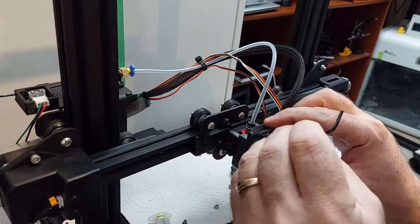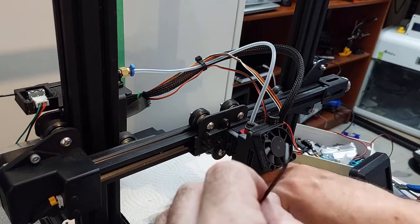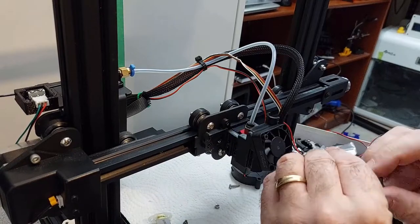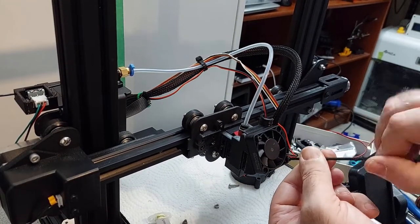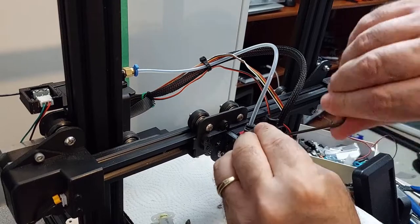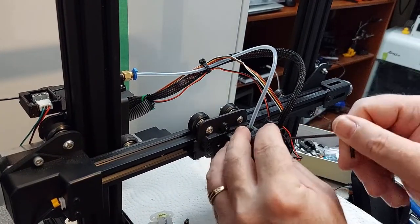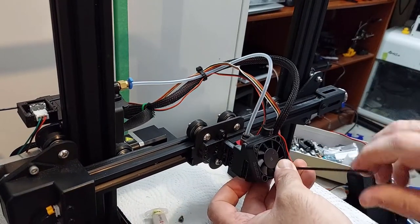Now we're going to reassemble the hot end cooling fan. Make sure your sticker is facing towards your hot end, not out. I'm using some M3s because the screws that came with it don't fit — at least the screws I had. I'm using some M3 12s here to mount the fan, and you just want to make sure it's mounted snugly so it won't wiggle, move, or be loose and cause a rattle.